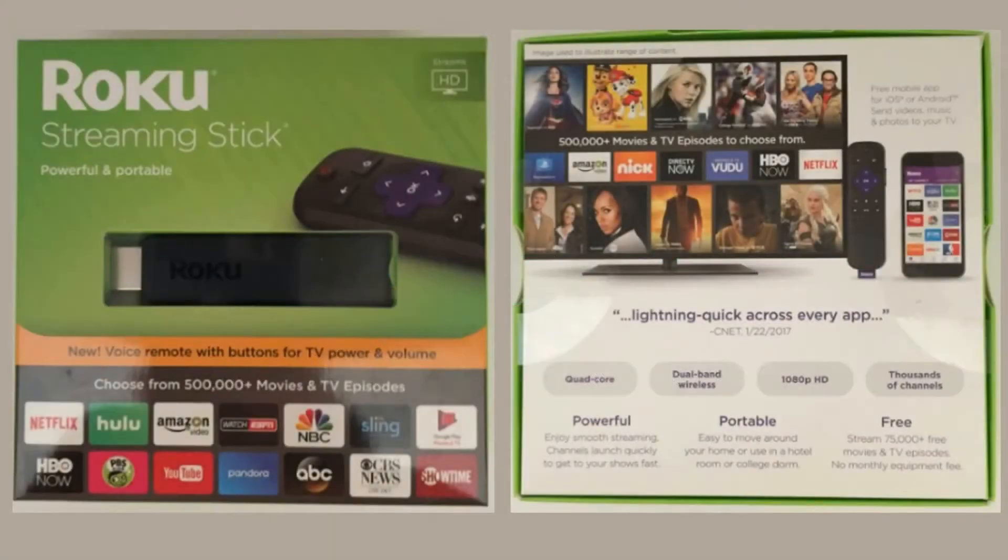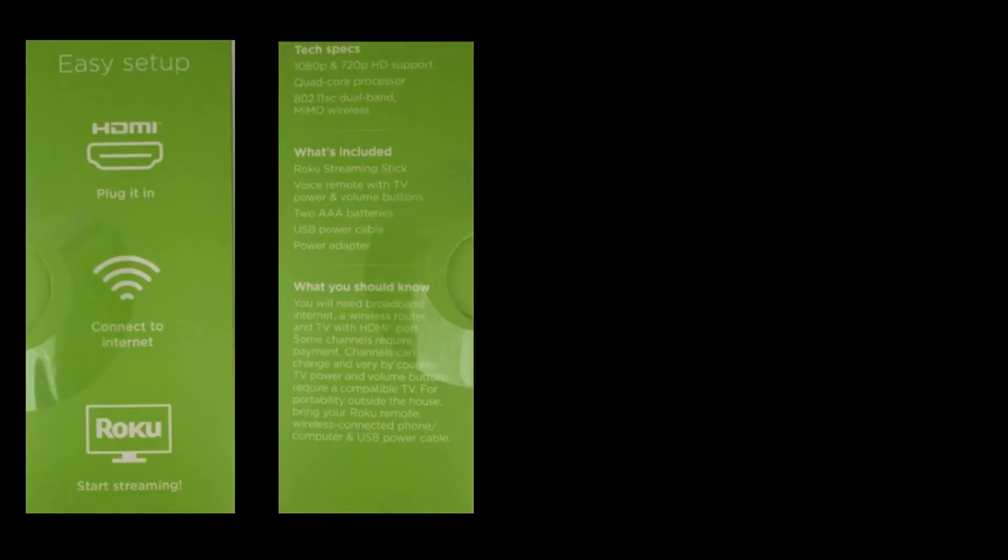I want to first get started by saying that this device was very easy to set up. Like most people, I was debating whether to get an Amazon Fire Stick or Roku, and ultimately I went with the Roku because I like the specs. So let's go ahead and take a look at the specs.